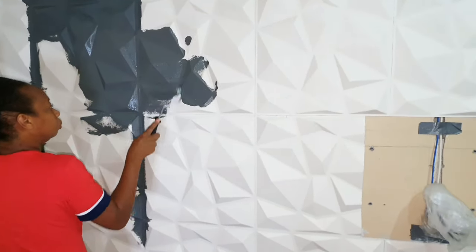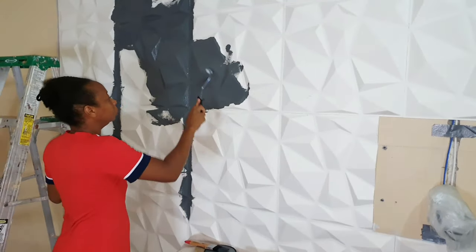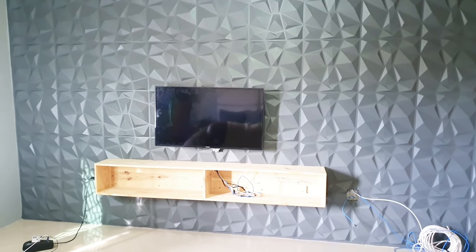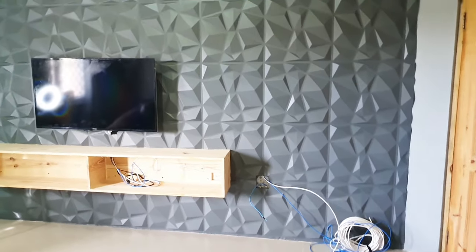I started off by using a roller, but I realized that some of the paint was running from the raised relief area, so I had to go back over with a paintbrush to clean it up. I just continued the project and finished it off with the paintbrush.